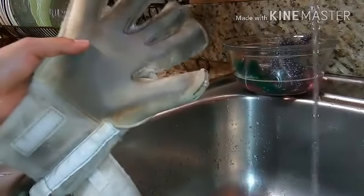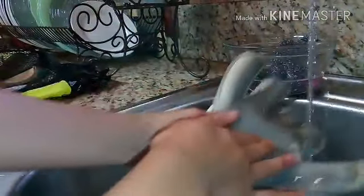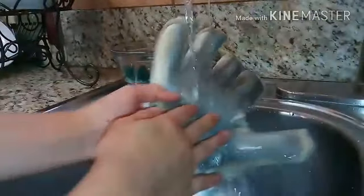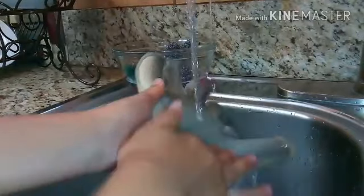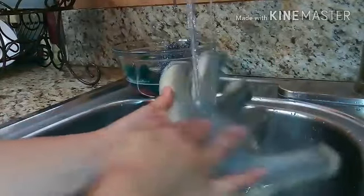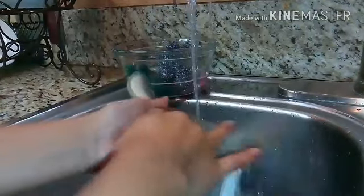Okay, now for step two: once you have your water on, you're going to want to take out all the dirt, like as you can see how I'm doing right now. Really gently — make sure you don't damage your goalkeeper gloves.